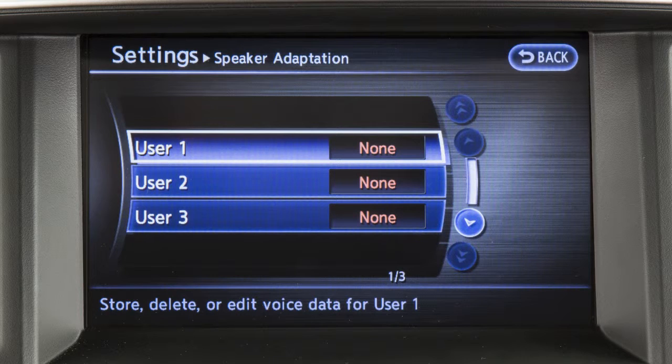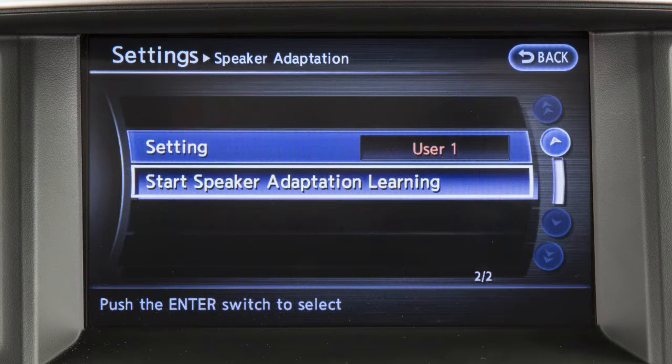Touch user 1, user 2, or user 3. Then touch start speaker adaptation learning.